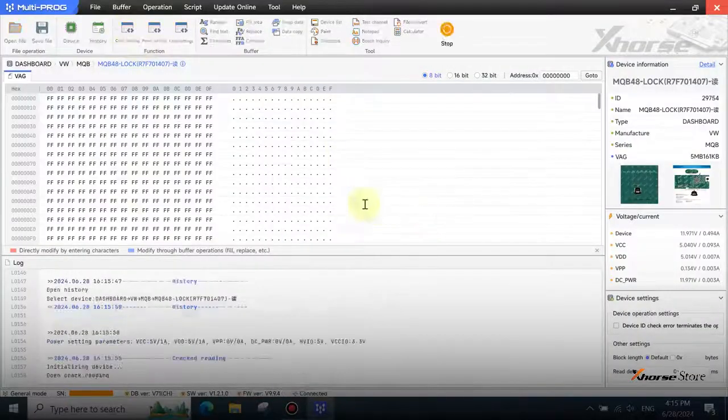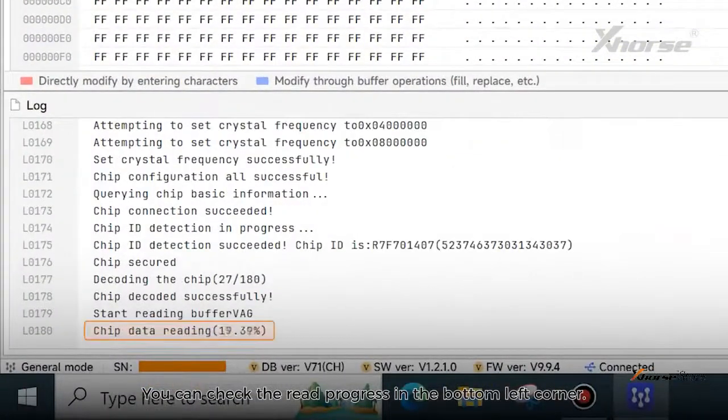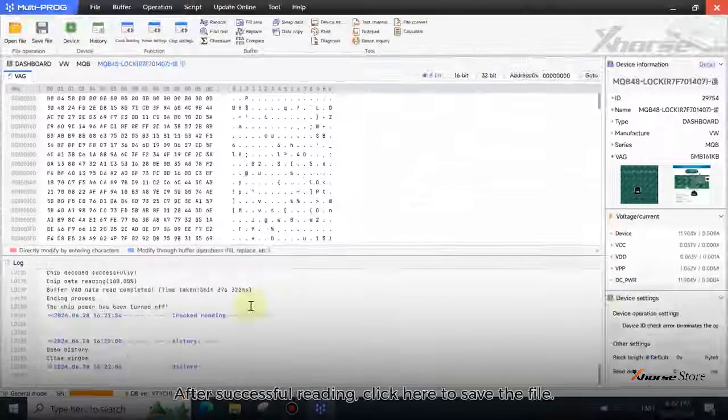Click Crack Reading. You can check the read progress in the bottom left corner. Wait patiently for a few minutes. After successful reading, click here to save the file.